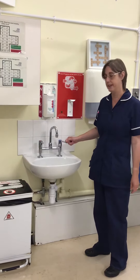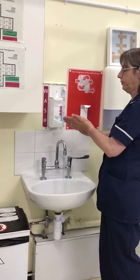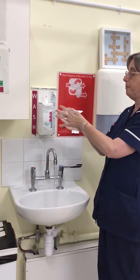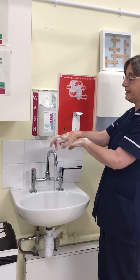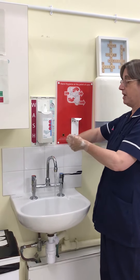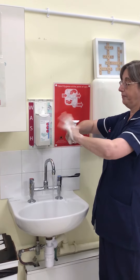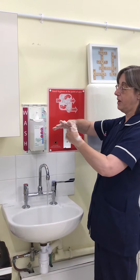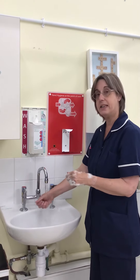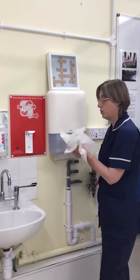Always wet your hands first before applying soap. You need to wash your hands palm to palm, do the backs of the hands. Bracelets and watches we request you remove, but rings you can always move and wash around. Then do the backs of your knuckles, the thumbs separately, and also the spaces in between, and rub the fingertips into the palm of the opposite hand. Repeat the process two more times, then use your paper towels to dry your hands.